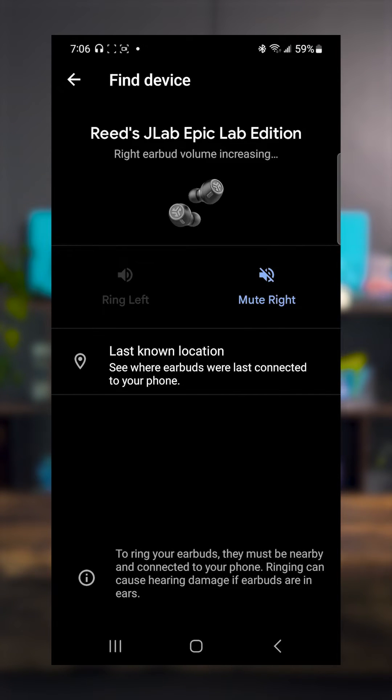You can either ring the left or the right earbud. This feature can only be used when you're within Bluetooth range, so the earbuds have to be connected to your phone. But this is useful if maybe you're sitting on the couch and you drop an earbud — it goes under the couch or you can't find it. You can click ring and it'll play a sound.